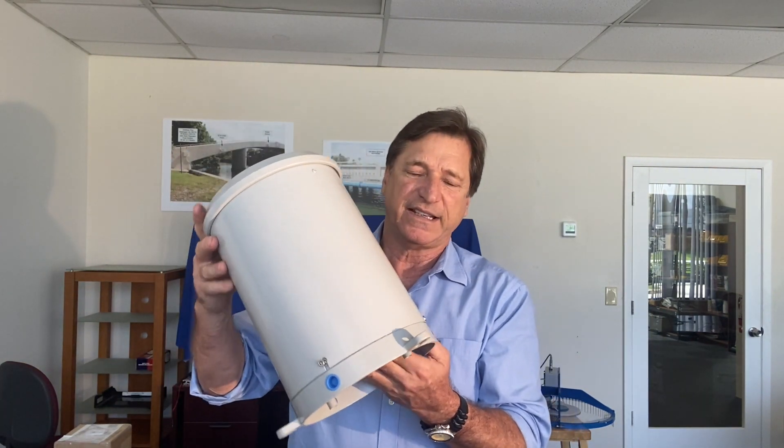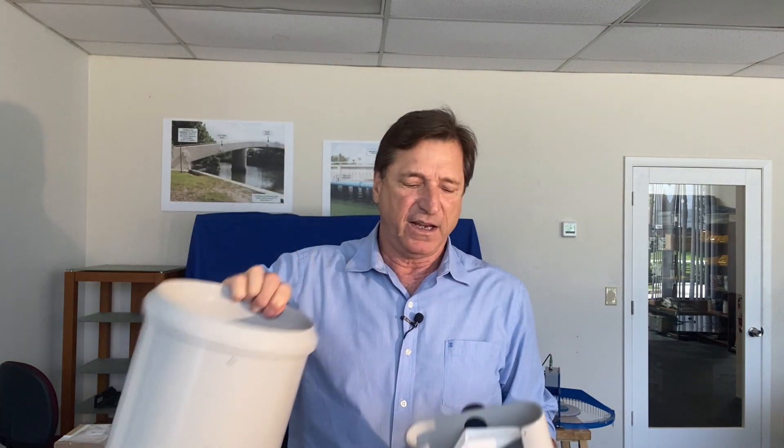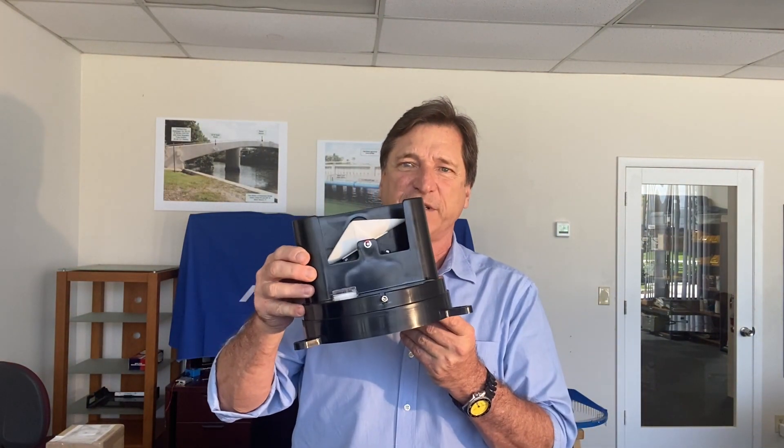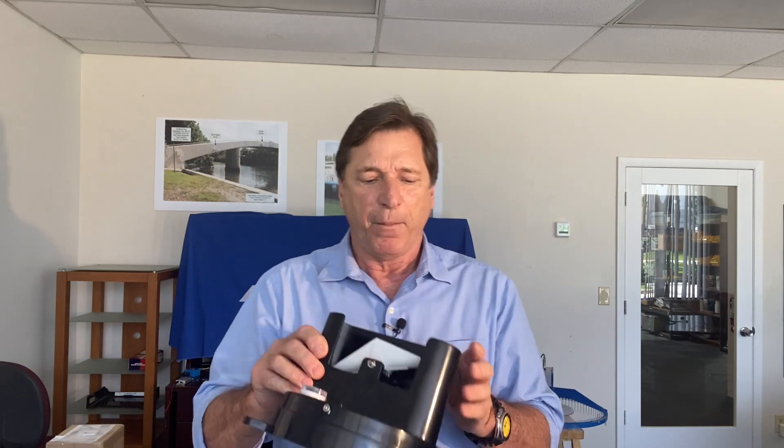The first thing I want to talk about with the TB3 and TB4 is the construction. The TB3 and TB4 both have an all aluminum anodized powder coated funnel and outer enclosure assembly. The base of the TB3 is all die-cast aluminum. The only difference is that the TB4 base is constructed from a UV stabilized ABS. Both the TB3 and TB4 will have a life expectancy in the field in excess of 30 years, even in coastal areas.